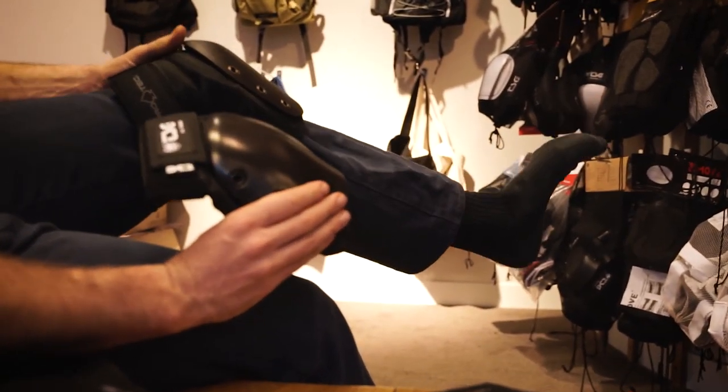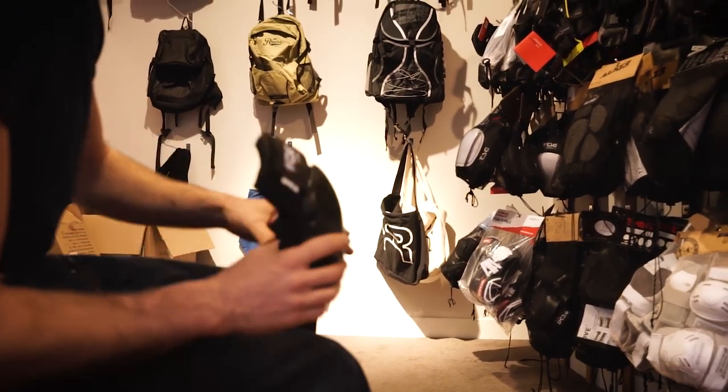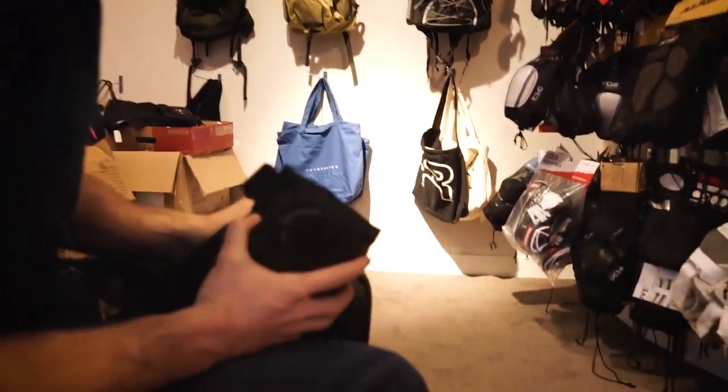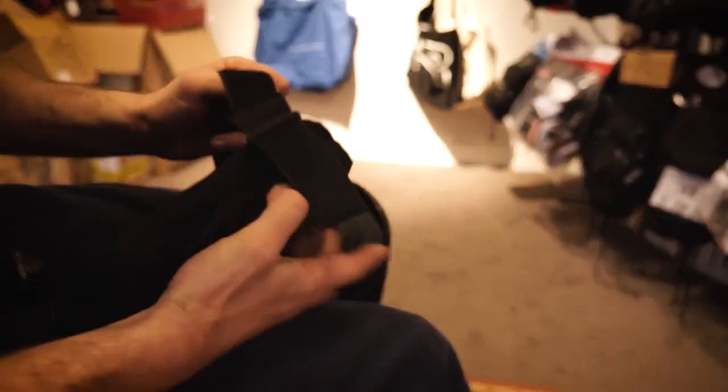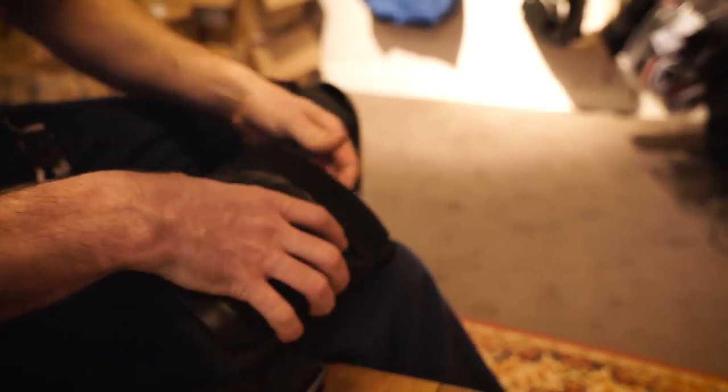These two knee pads look very similar to what I'm wearing right now. This one is 30 euros and this one is 100 euros. You can really feel the difference — even though they look similar, once I put them on I can feel that this one stays in its place a lot better.